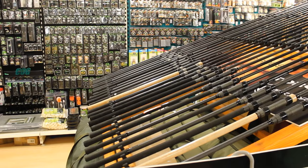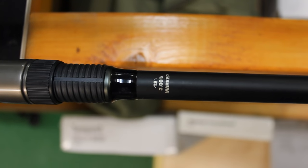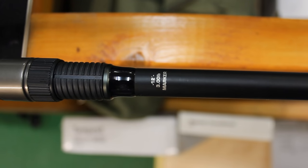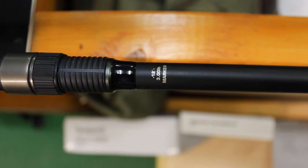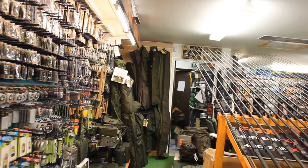Normal carp rods are generally 12 or 13 feet long for extra casting distance, but stalker rods are generally somewhere between six to ten feet. A rod's test curve describes how stiff it is, or how many pounds it takes to bend the tip 90 degrees. Generally a 2.75 to a 3.5 pound test curve is ideal for carp fishing.